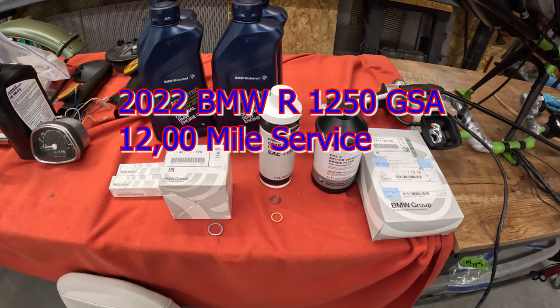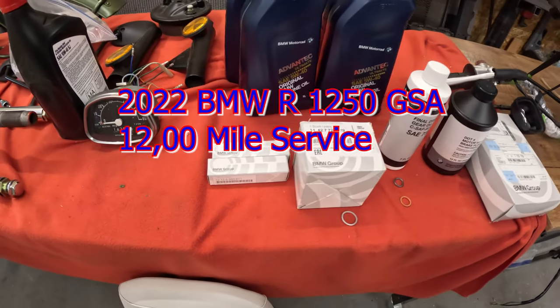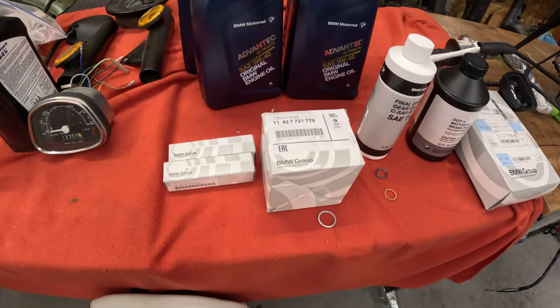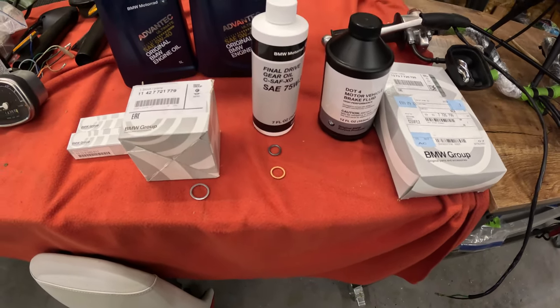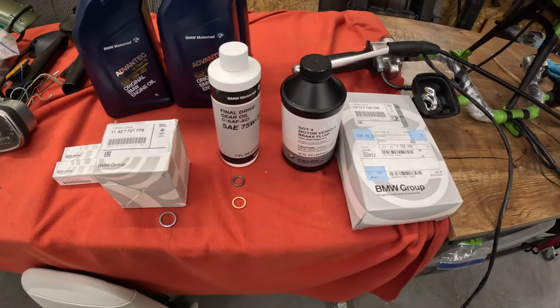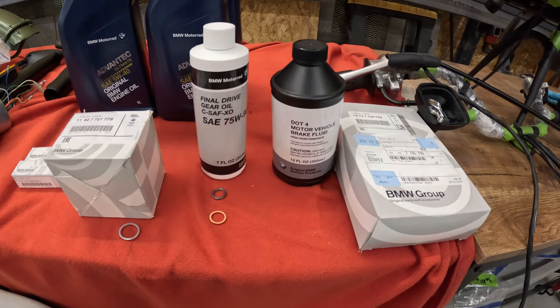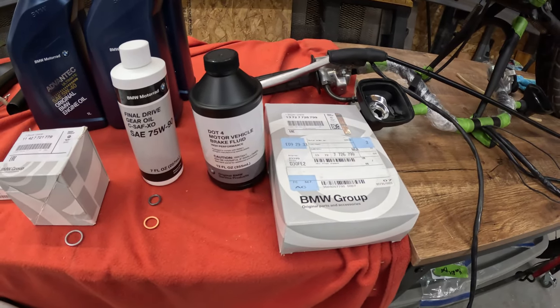BMW 1250 GS Adventure 12,000 mile service. Parts needed include spark plugs, engine oil, filter, brush washer, driveline oil, drain plug and fill plug washers. The bike is a year old so it does need the brake fluid front and rear reservoirs drained and replaced, and you have your engine air filter.